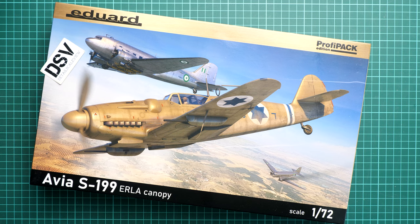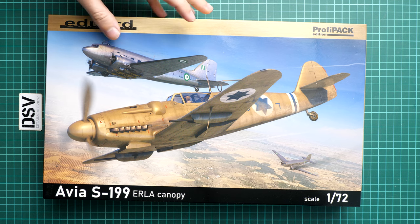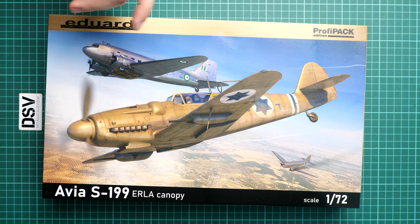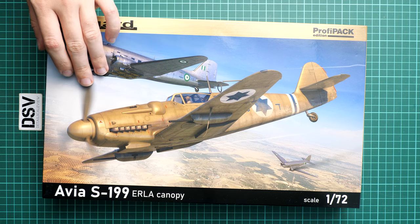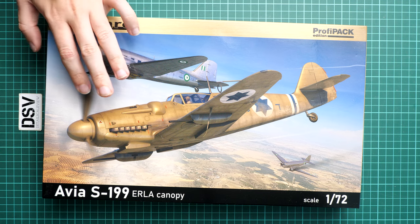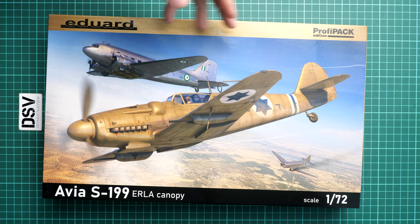Hello everyone, today we have a new video review. This time we are going to talk about a fresh release from Eduard in 1/72nd scale — it copies the Avia S-199, but this time we get an aircraft with an arrowhead canopy, as you can see on the box art. We received this profipack as a commercial sample, so you will get exactly the same stuff as shown in this video. Kit number is 70152.